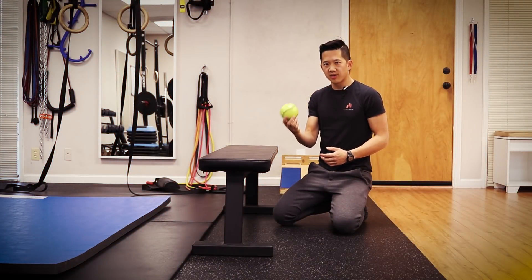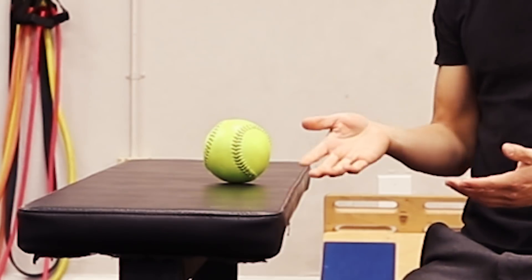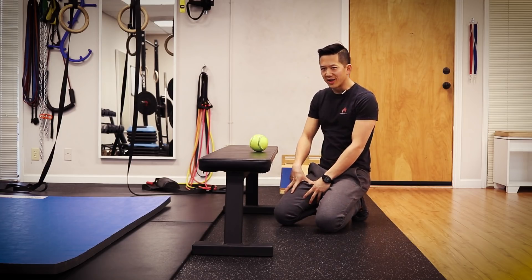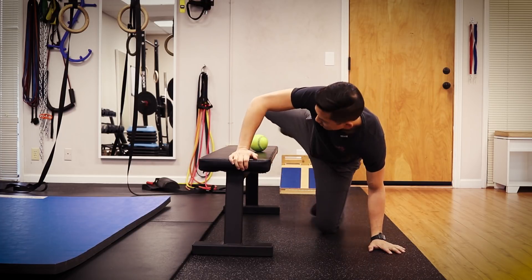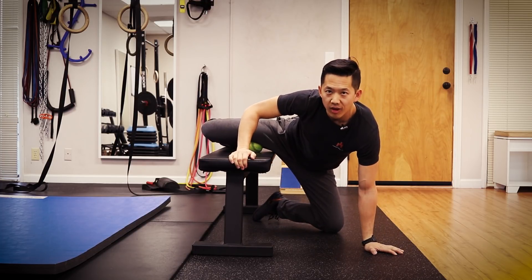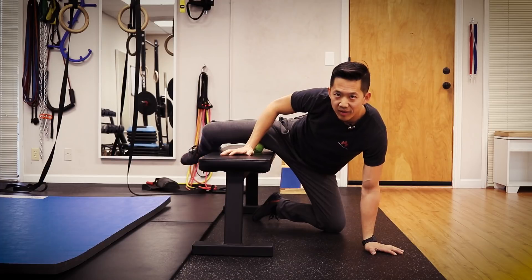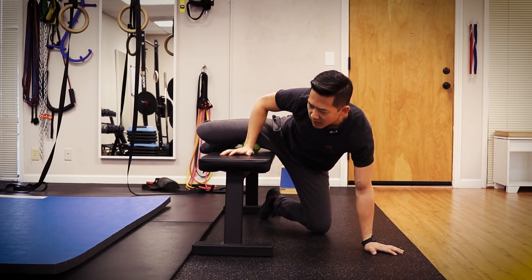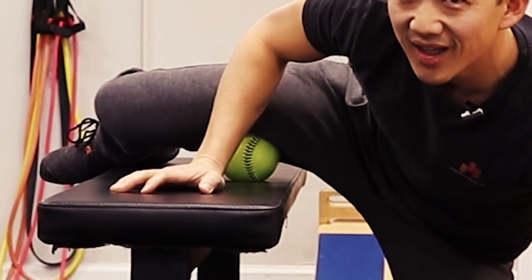What you're going to do is take that ball and put it on a chair or a bench — something firm, just like so. Then take your leg, whichever side you're trying to work on, and put it up over the ball. Now you're basically putting the weight of your leg down on the ball and searching around for areas that feel really dense and tender.